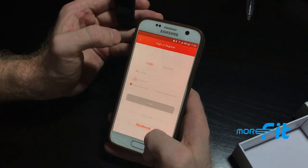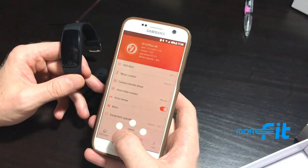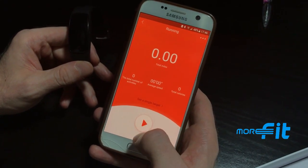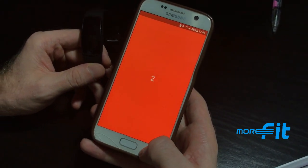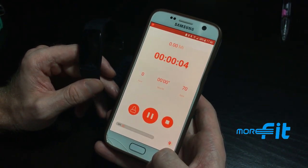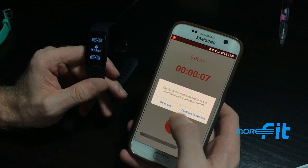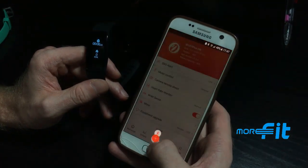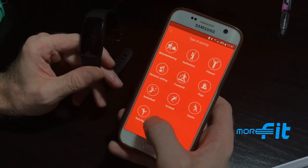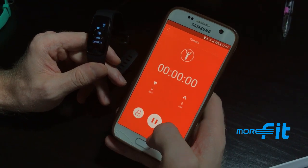After registering, you can see your ranking relative to all other users. Under the plus tab, there's a GPS route tracker where you pick your activity — such as running — and it records all of your routes. You can also select other activities for it to record.